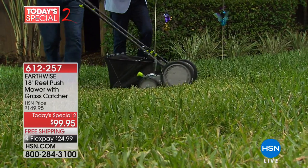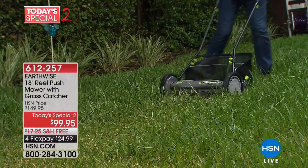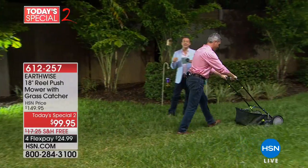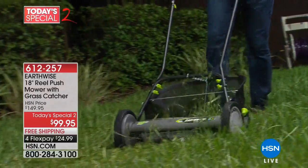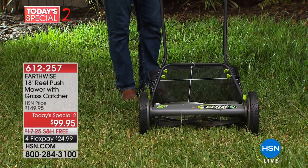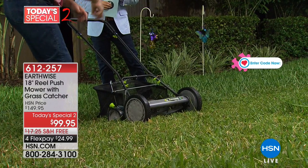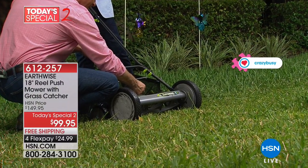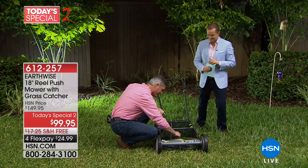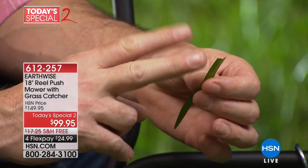Let's go back and forth a little bit, just to begin to show everyone how great this is. We've left some very tall grass there. The price we're going to talk about tonight is $99.95, which is the lowest we've ever been. The normal price is $150, and it's free shipping. I want to find a good example, because I've been telling everyone how amazing this cuts. The reason that a reel mower is so great is that it really does cut each blade individually just like with a scissor.